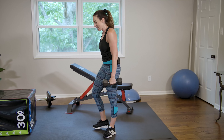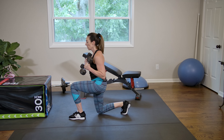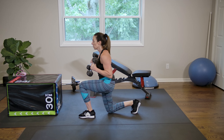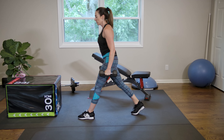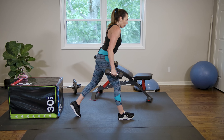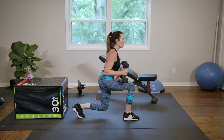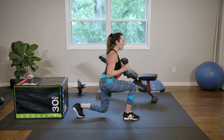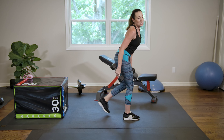Last exercise — who's with me? Remember, lunge down, hammer curl up. You're almost there. Two more. Last one. Great job. And we're going to swap sides. Don't give up now, we're almost there. Two more. Last one. You did it! Great job.